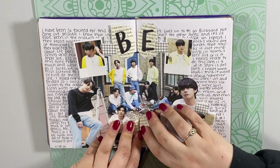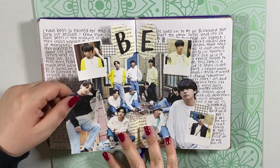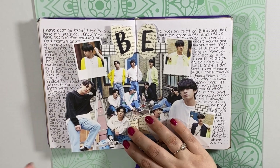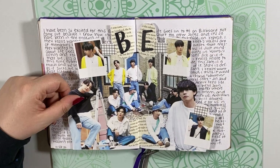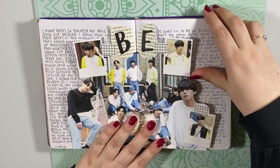And here is my BE album spread. Obviously I had a lot to say about this album and the songs on it. This album was really meaningful for me — I think a lot of ARMY can resonate with that, as well as BTS themselves. So I just had a lot to say, obviously.